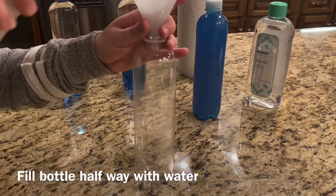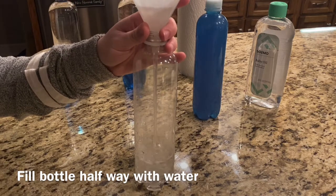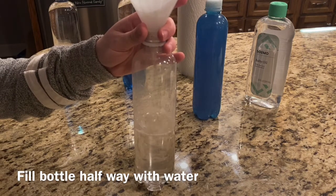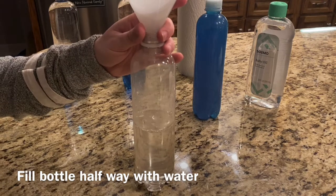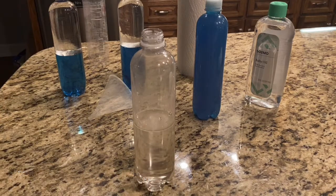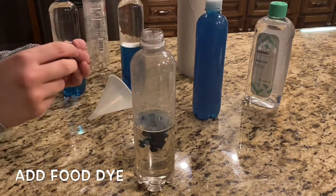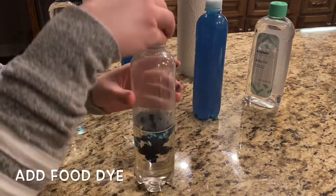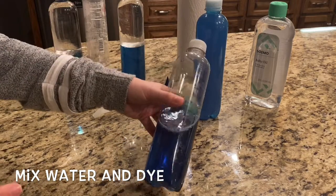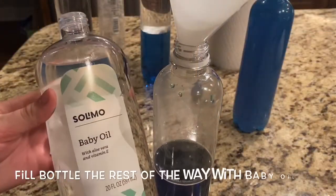First, fill the water bottle halfway up with water. Add food dye to make the water blue, and then mix it all up. Fill up the bottle the rest of the way with baby oil.